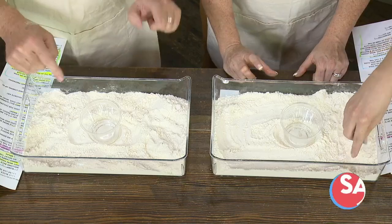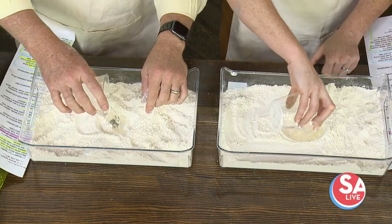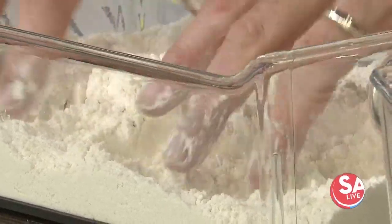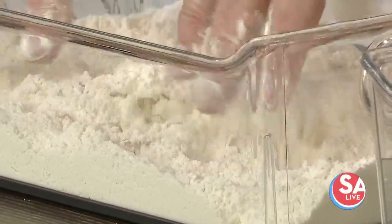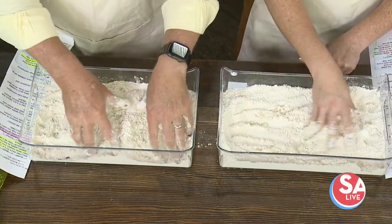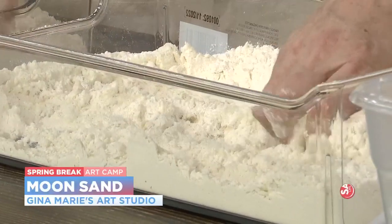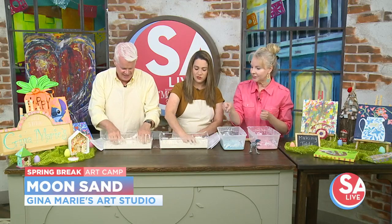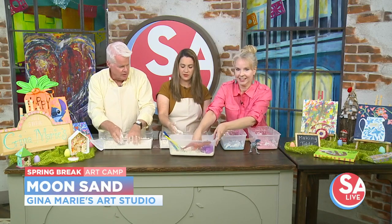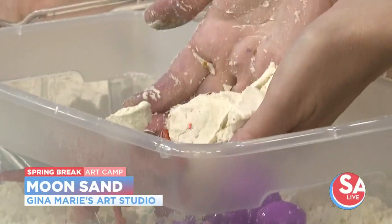So this is just flour — things you have at home — and you're going to pour the baby oil into the middle, then manipulate it and mix it all in. People call it moon sand, and it ends up being like beach sand. It's going to hold its form and it's going to be great for manipulatives like little dinos — things like that could go in it. This is kind of relaxing. Squish it together and it will start holding its shape. So it will actually be just like you're at the beach, right? It's going to hold its shape.